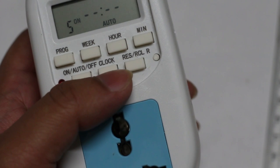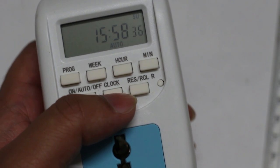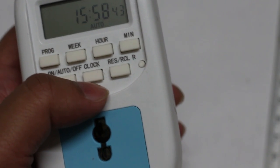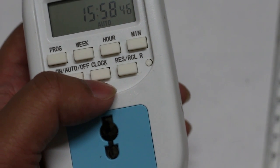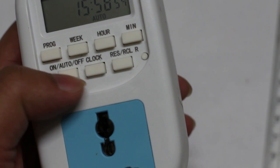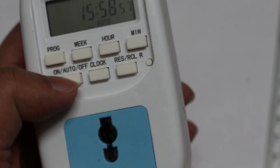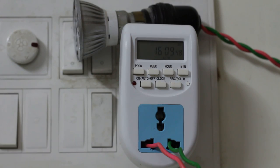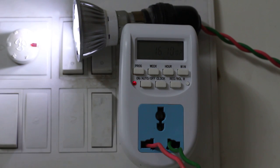The clock shows 3:58, so after about 10 minutes the device will switch on my light at 4:10 and switch it off at 4:12. It is now 4:09 and 49–50 seconds, so after about 10 seconds it should switch on. And yes — at 4:10, it switched on the light automatically.